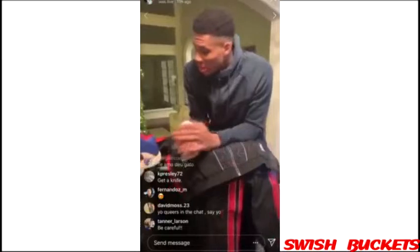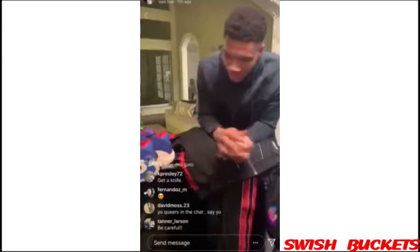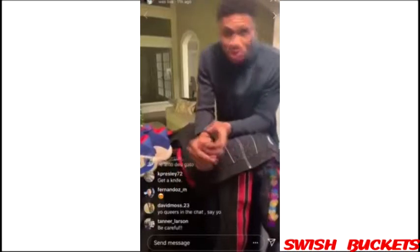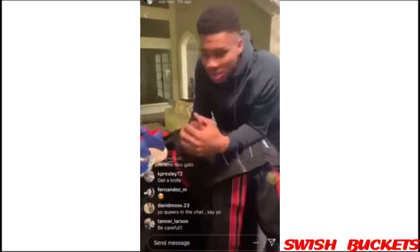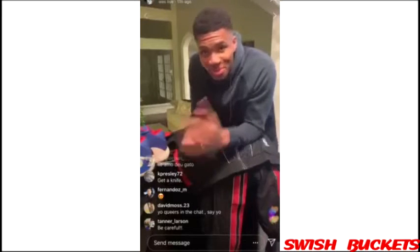Nike Europe, thank you guys so much for the gift, for the present this Christmas. Can't wait to see you guys in Paris, see the fans in Paris — it's gonna be fun. Hopefully we get a win too. Thank you guys, have a good night.